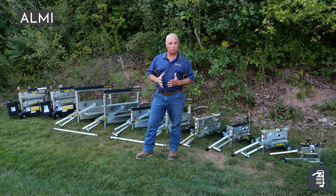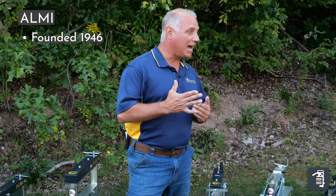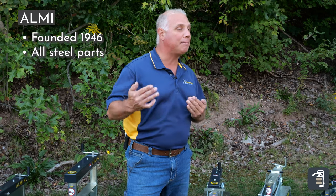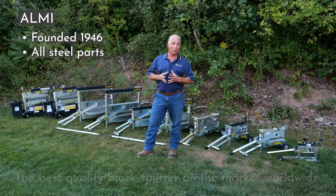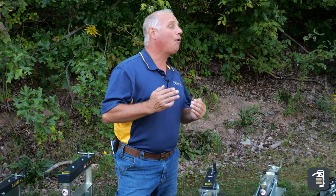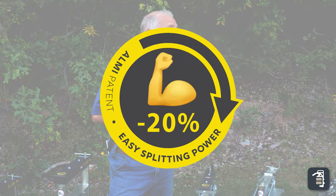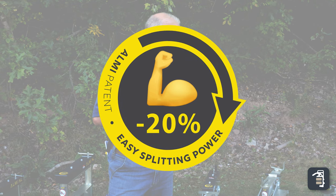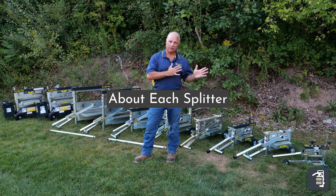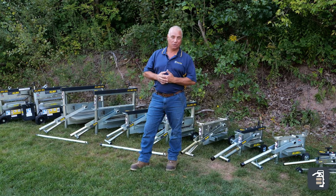Almi is the original splitter that was brought into the states 40-plus years ago — extremely high quality, all steel parts. There have been other splitter companies that have tried to copy what they've done, however I would still say they're the best splitter on the planet. Almi also has a patented technology called Easy Splitting Power, which requires 20% less energy to split your products. Now I want to go through each individual splitter and give you a brief description of what it's best used for, so you can decide what works for you.